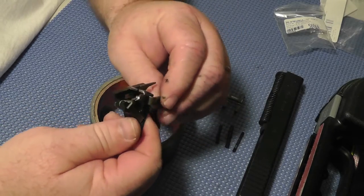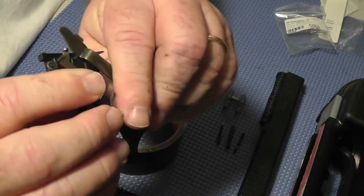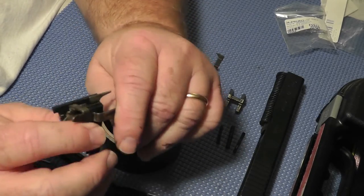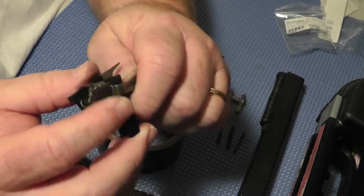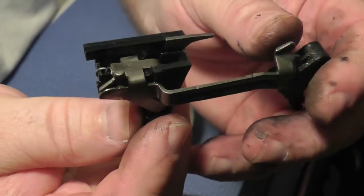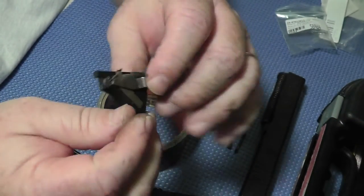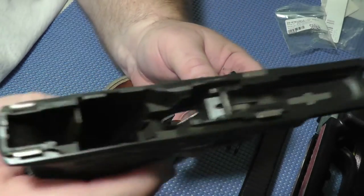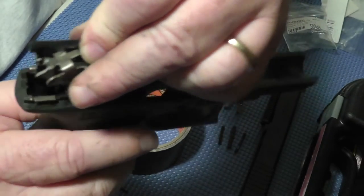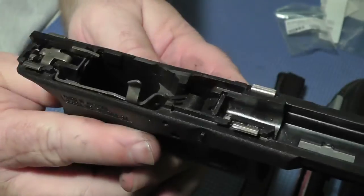Put it back in the way I took it out and then try to rotate this back in. There's kind of a close-up. I'm going to try to rotate this back in order. Let's see if it will go back in.